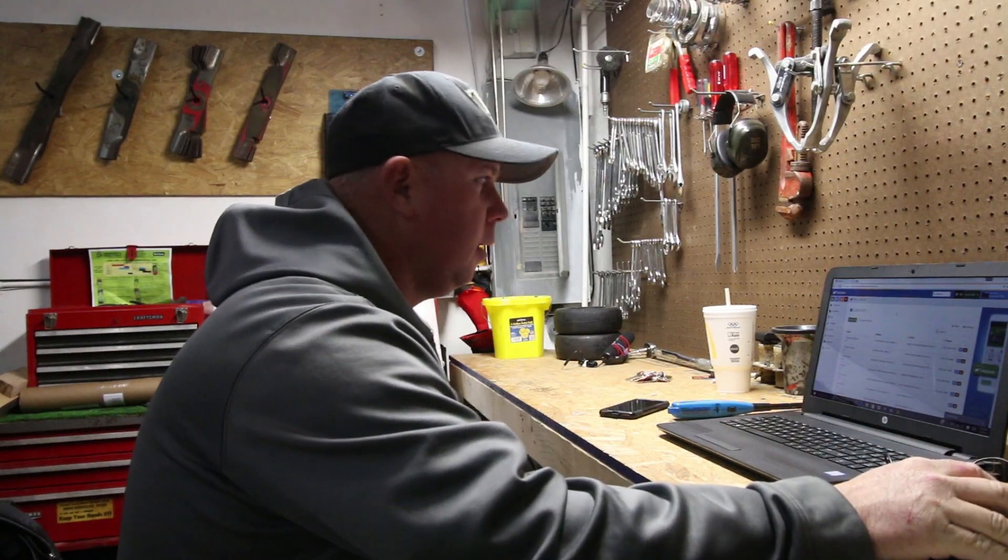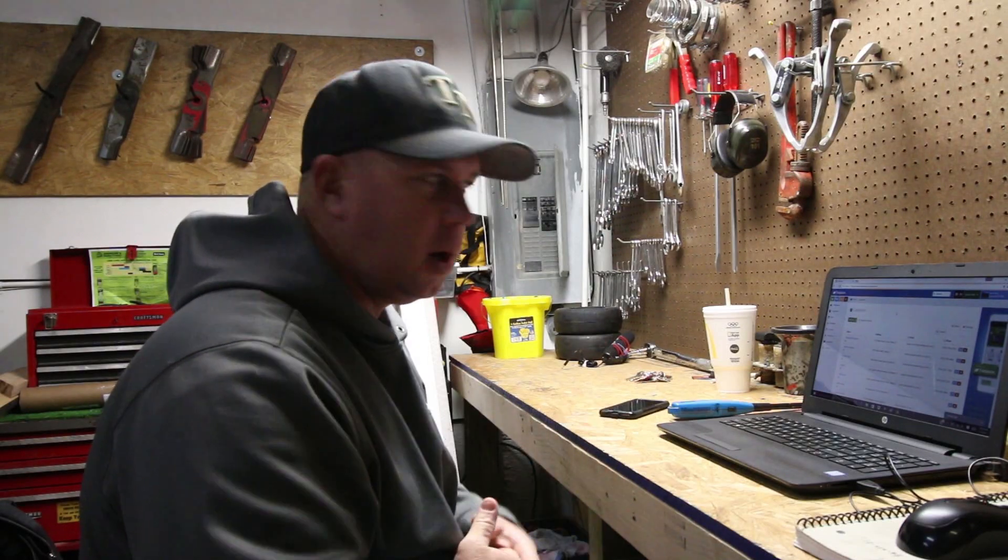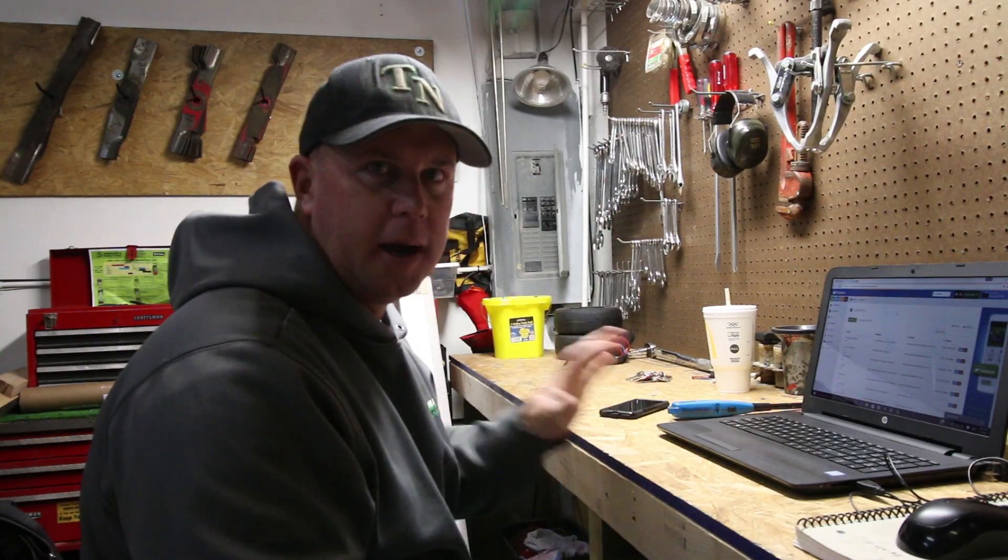I kind of thought about switching everything over to QuickBooks, but I just didn't want to learn a new system. I have Yardbook down the way I like it, and that's why I stick with it.